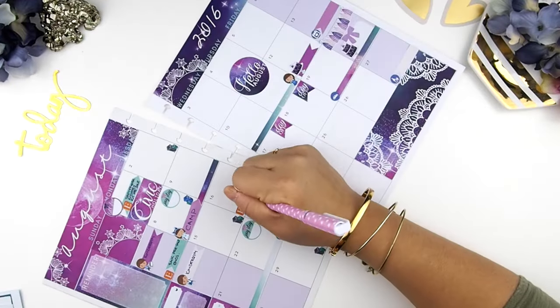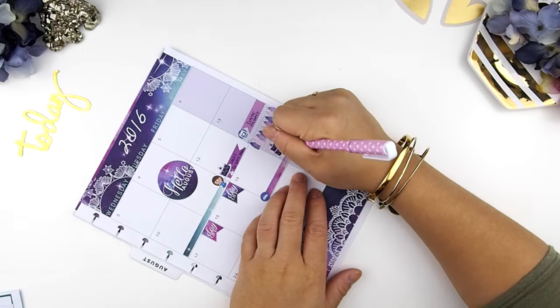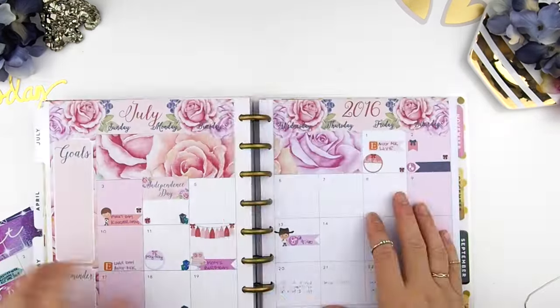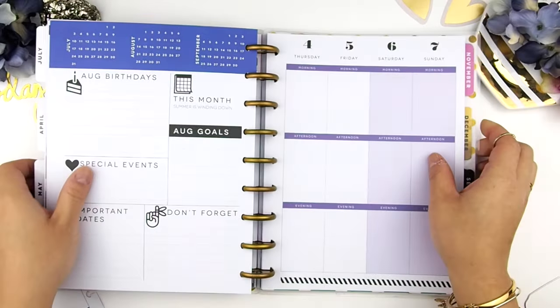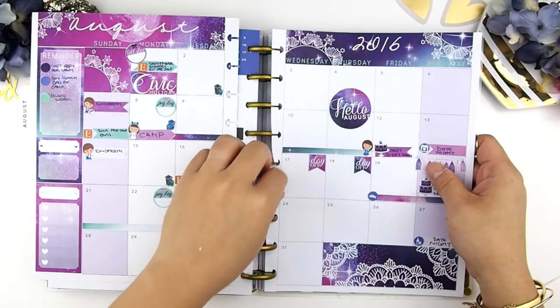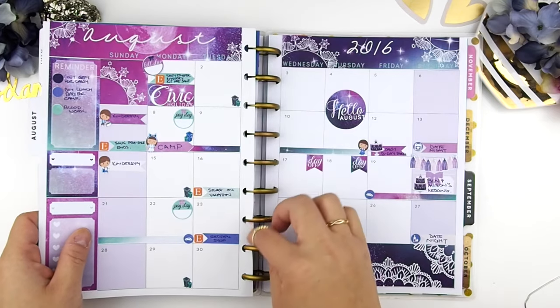Now it's time to ink everything down. I decided to use a deep purple color to mark everything. And we are done — time to put it back into my planner. I just feel like this August is going to be super busy, judging by all the stickers and things going on this month.